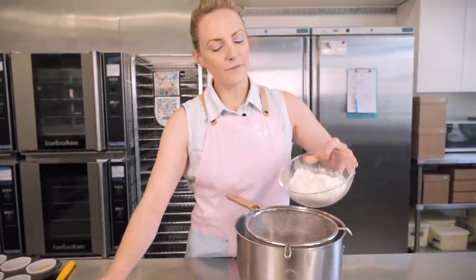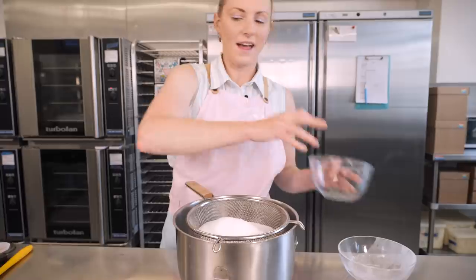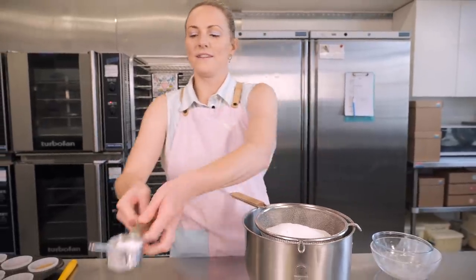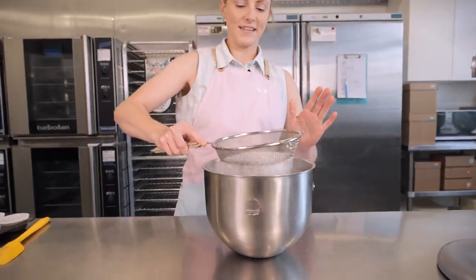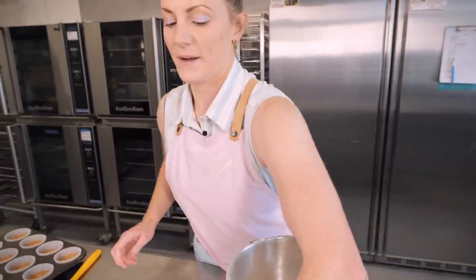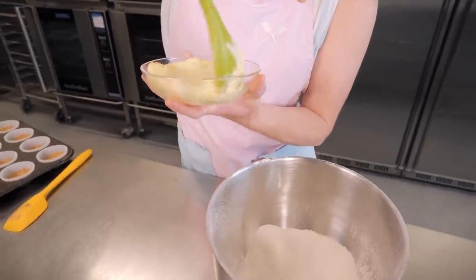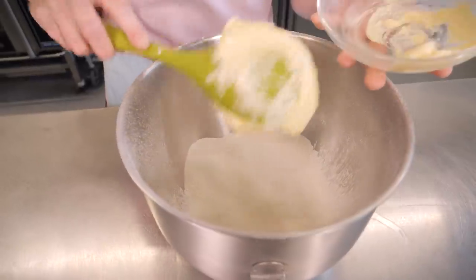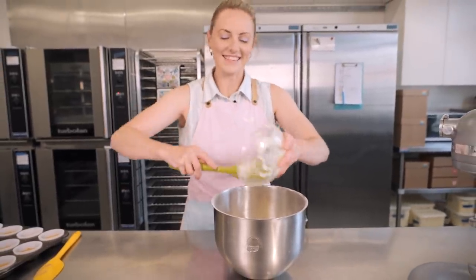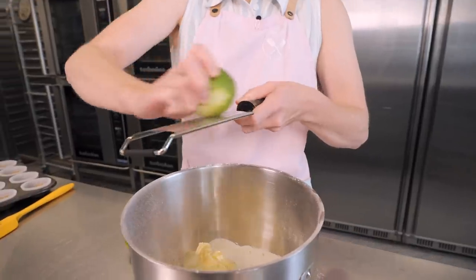We're going to use our standard all-in-one recipe, so I'm putting all my ingredients in the bowl first. Starting with 125 grams of self-raising flour and 125 grams of caster sugar, then a quarter teaspoon of bicarbonate of soda to make sure we get lots of lovely lift in our cupcakes. I'll sift that through to get rid of any lumps. Then we're adding 125 grams of soft unsalted butter — you can see it's very smushy, which means it will mix much more easily and whip up nicely.